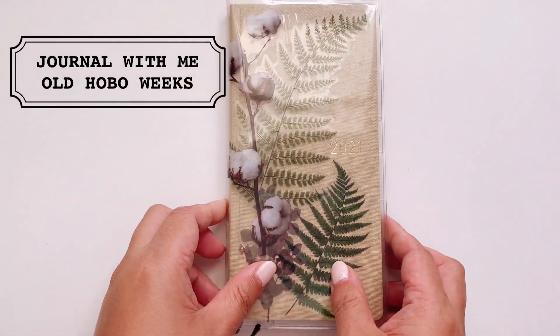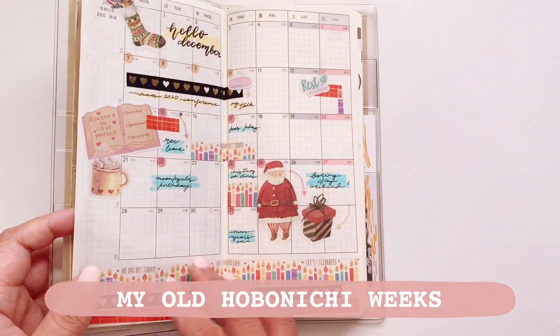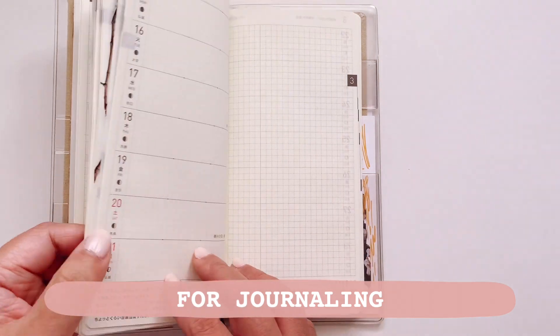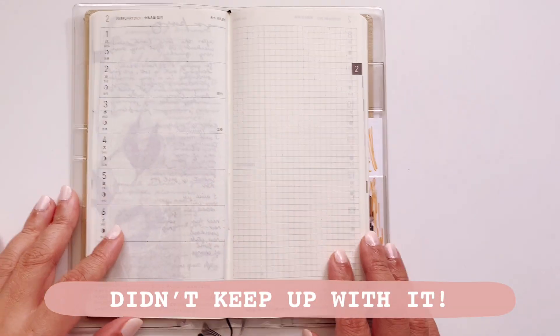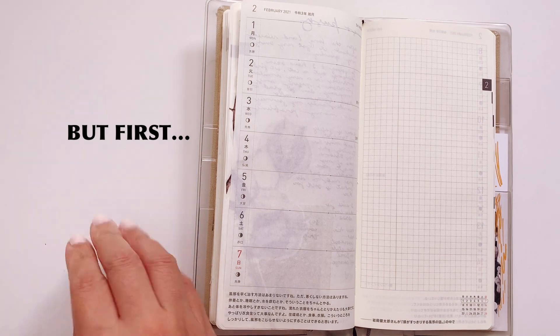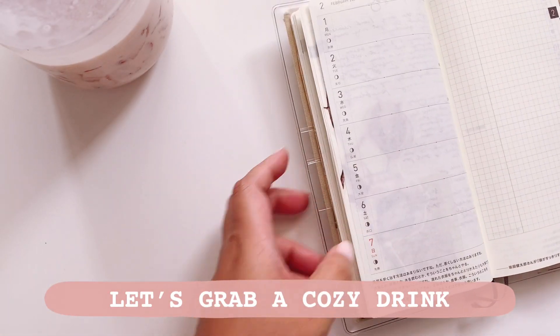Hello everyone, welcome back to my channel. Today is a journal-with-me in my old Hobonichi Weeks. If you've been a longtime subscriber, you know that I use this — or planned to use this — for journaling. Unfortunately I wasn't able to keep up with it, so first before we journal, let's go ahead and grab a cozy drink.